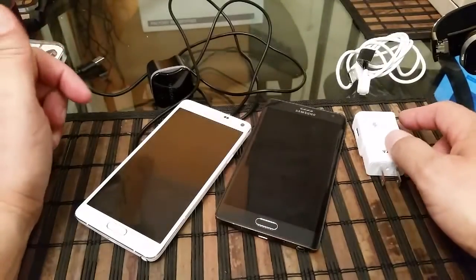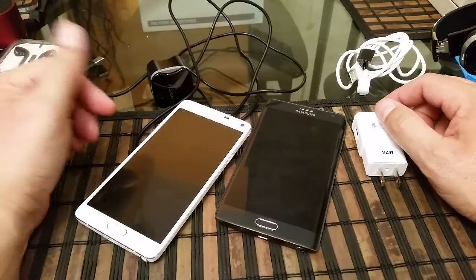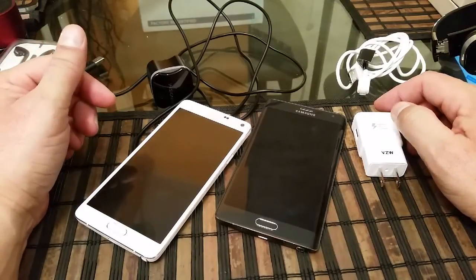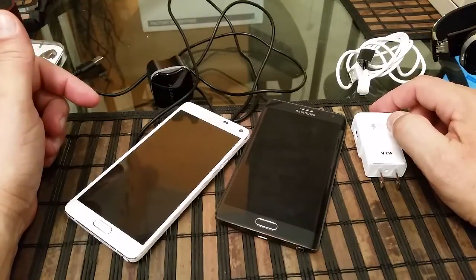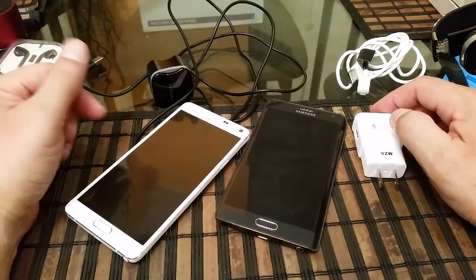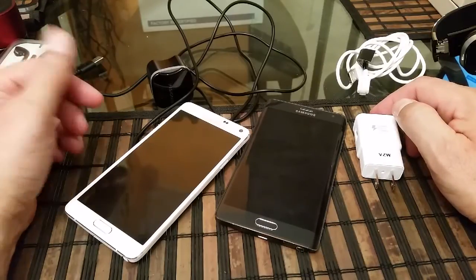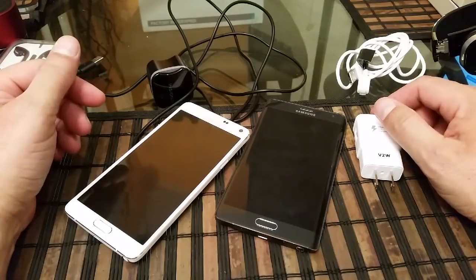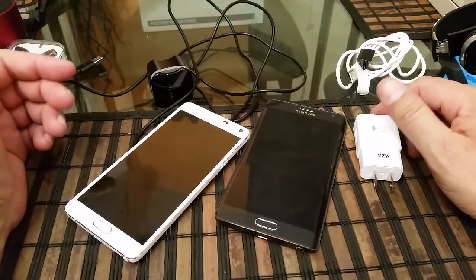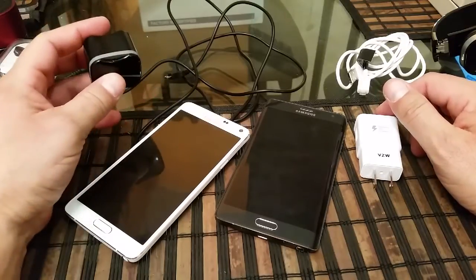After the Note 4, we also saw the Motorola Droid Turbo with the Turbo Charging technology. They claim that with the Note 4, with 30 minutes of charge, you can get up to 50 percent of the battery. On the Motorola Droid Turbo, they claim that with 15 minutes of charge, that can give you enough juice for eight hours.